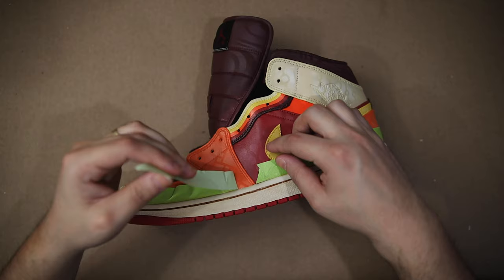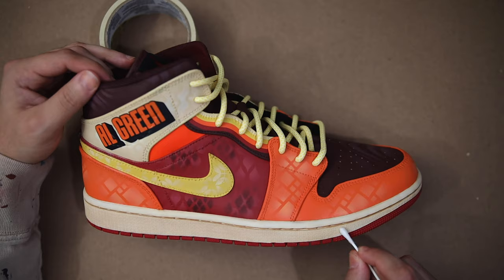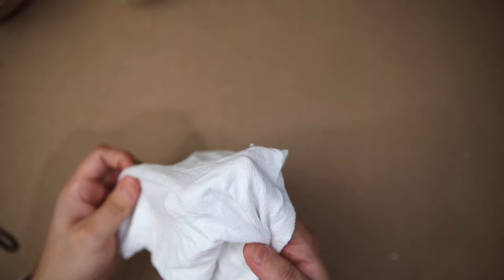After letting that second coat dry for ten hours, we're ready to peel back the tape. Now the real test: let's hit these midsoles with some acetone, grab a white shop rag, and wipe right on top. If we don't have any dye leaking off onto the shop rag, you know that this custom dye job is not going anywhere anytime soon.